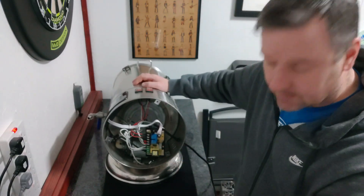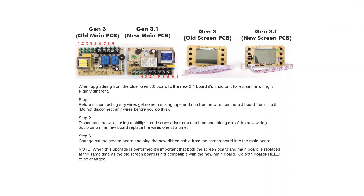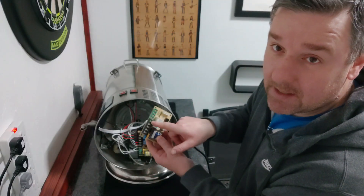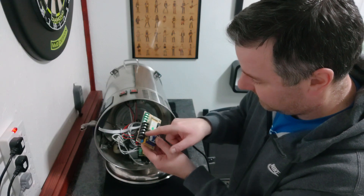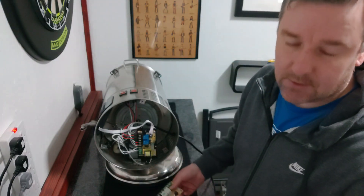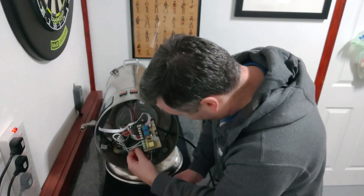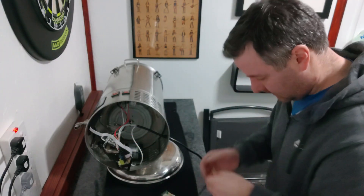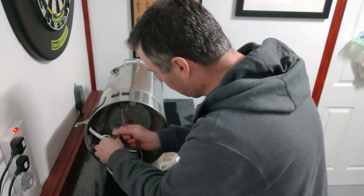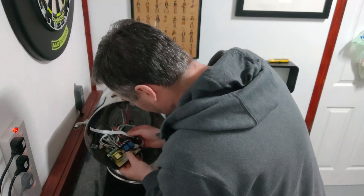There are instructions — no written instructions, they were on a PDF. Because of the way this board is set up it's slightly different. On this it's numbered 1 to 9, but 9 is in the middle and it goes 9, 8, 5, 6, 7, then 1, 2, 3, 4 or something like that. It basically says to put a bit of masking tape around the wires and number them before you do anything, so that's what I'm going to do.